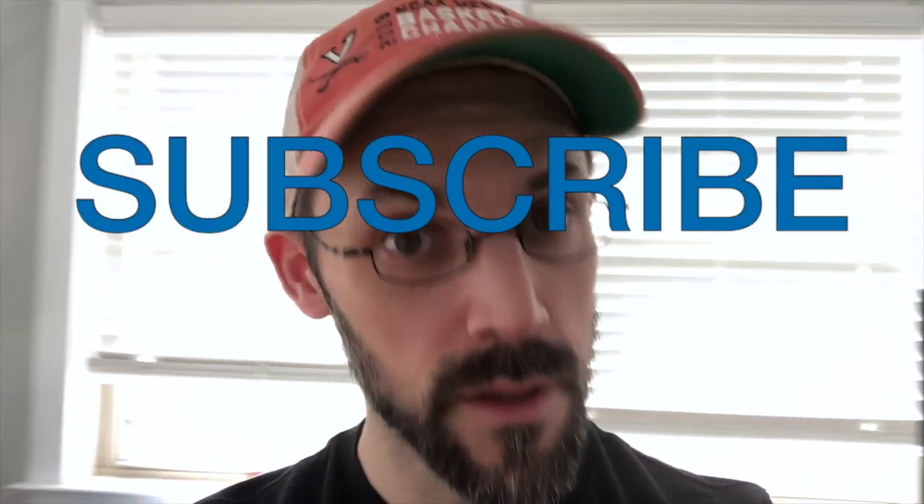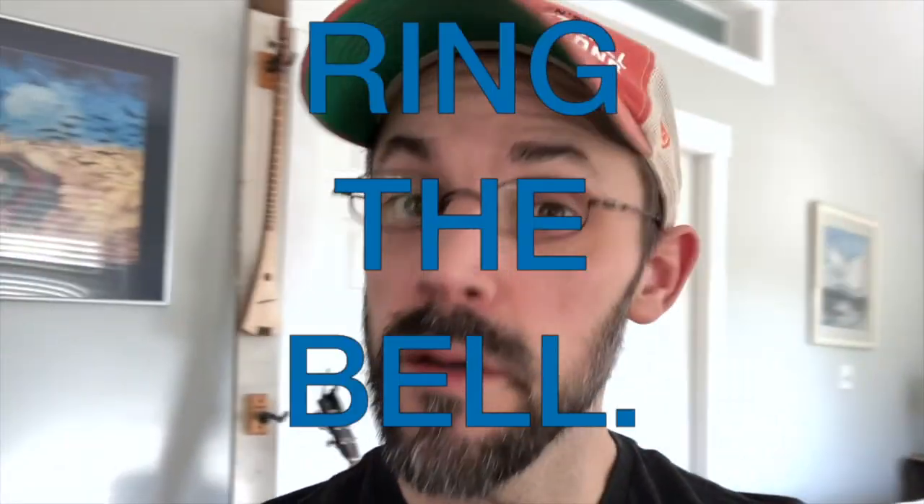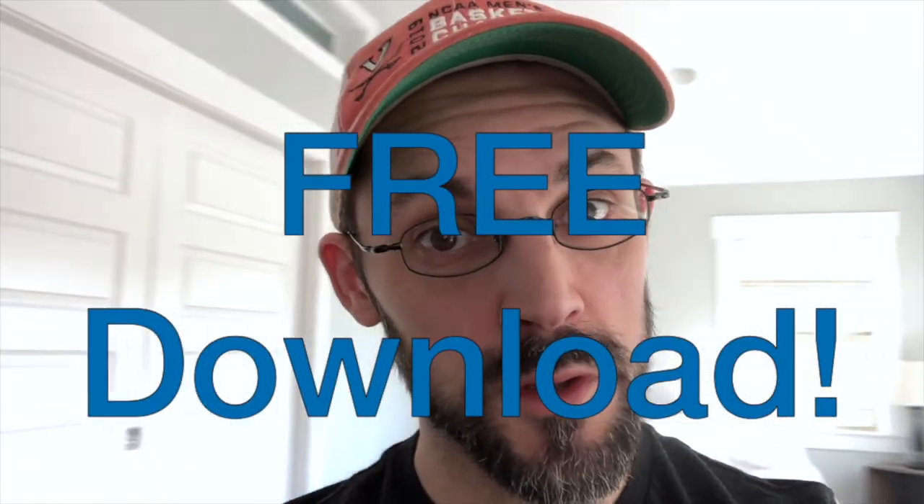Three quick requests, one quick suggestion. One, please subscribe to the channel. Two, leave a comment. Three, click the bell so that you know when videos come out. My suggestion is I have a free download on the website — it will help you transpose. I would love for you to download it. Let me know if it helps. That way you can learn more songs than I get on the channel.